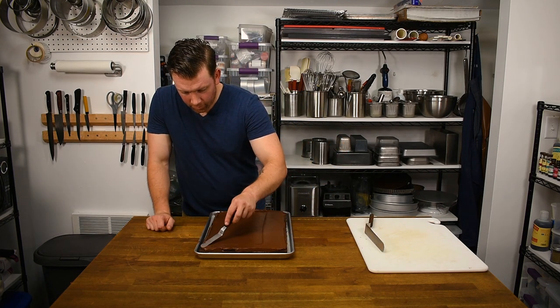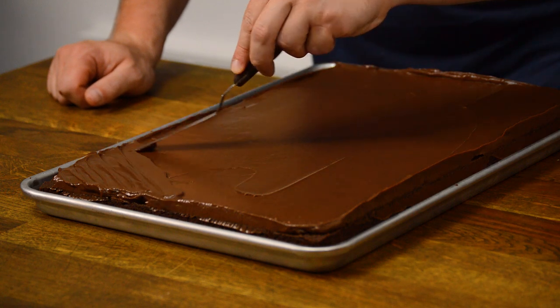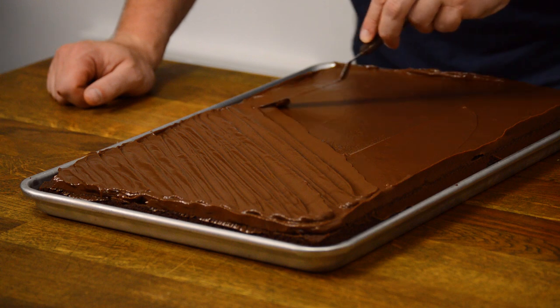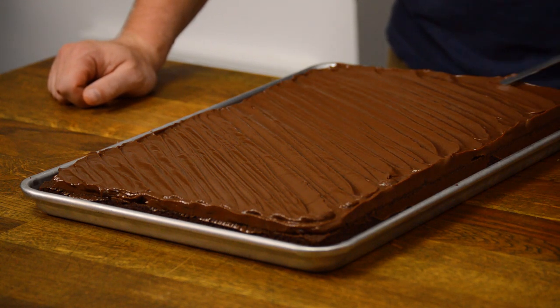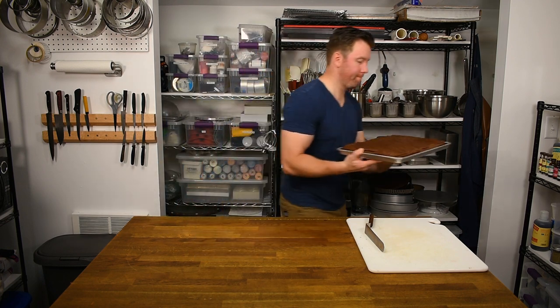I like to add a ripple texture to the surface of the ganache using the tip of a small offset spatula and gently moving back and forth over the ganache with light pressure. Then it's into the fridge again for about 10 to 15 minutes to let the ganache firm up before cutting.